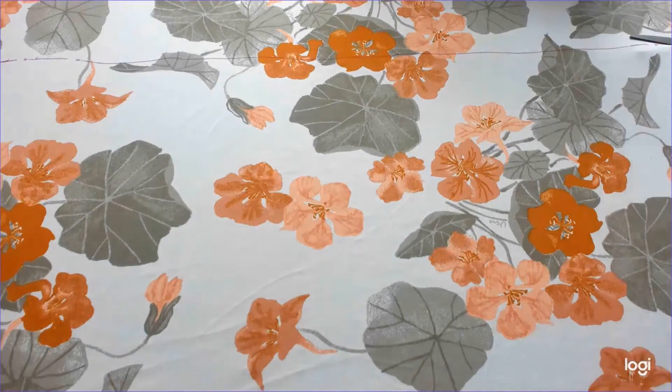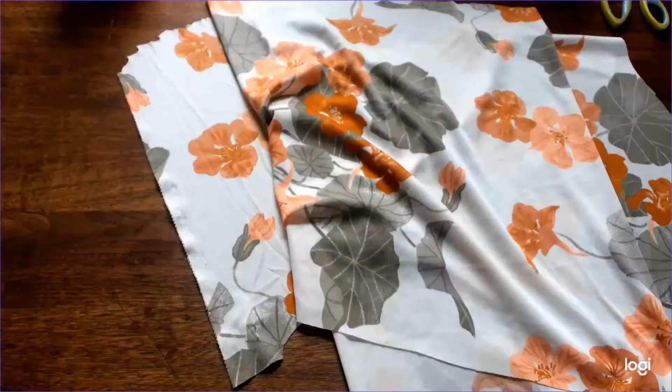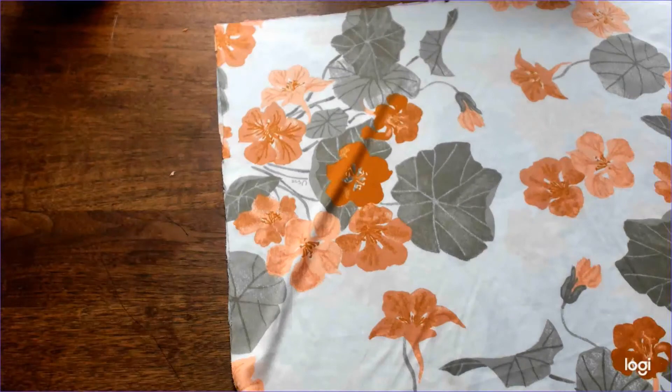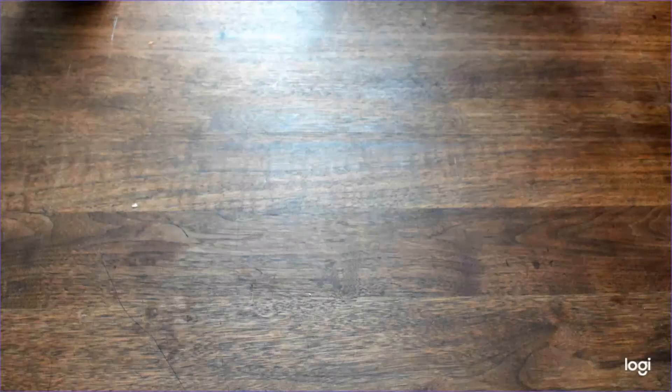Lay your fabric out and make a line across it with a marker. Cut along the line, then fold the fabric in half and cut down that fold. Great — look, two scarves!